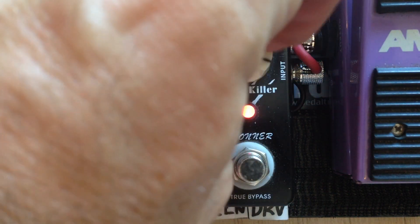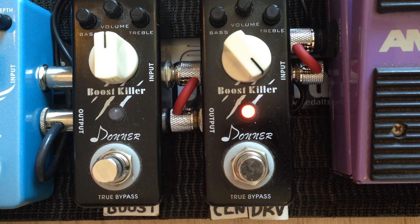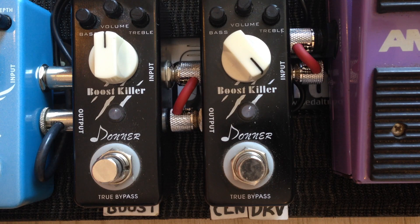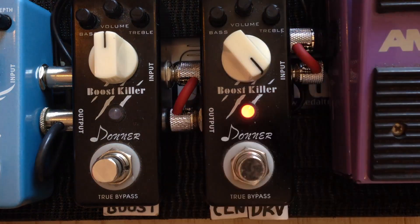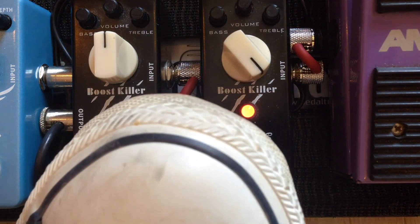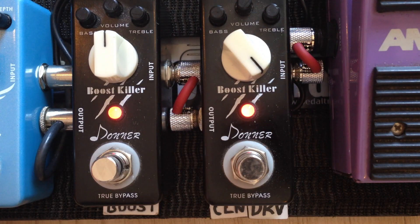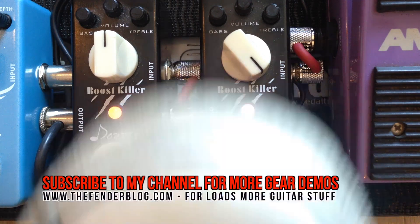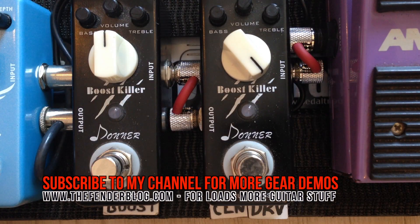For an overdrive sound I just turn that up, and then I've got... Very versatile pedal.